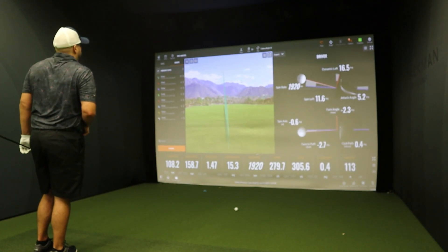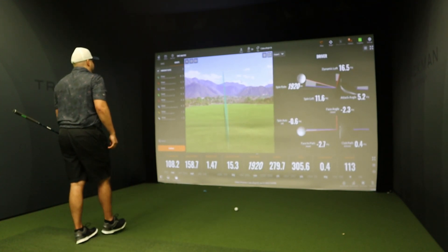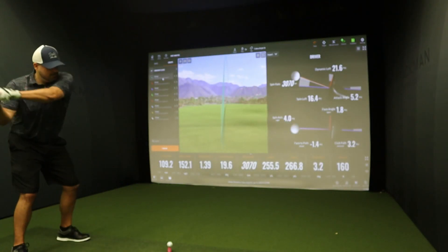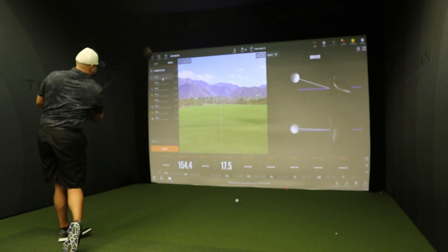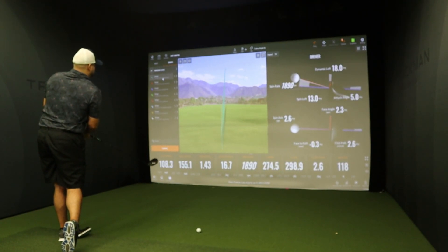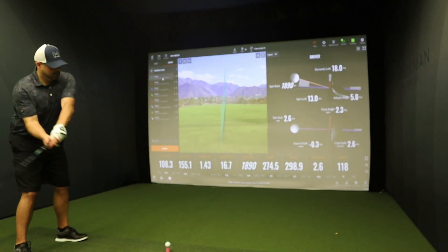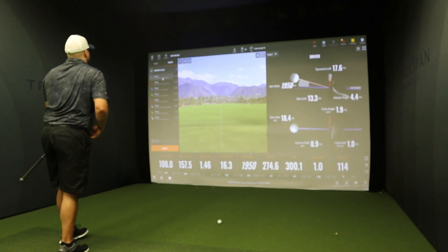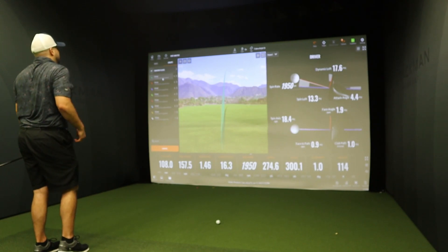That's a great hit, that's a great distance. We're gonna hit the Cobra Aerojet LS. Yes, that felt good, that sounded good.